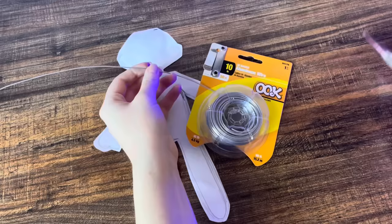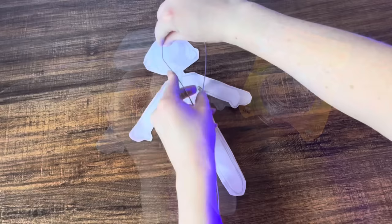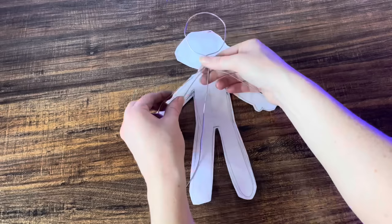I'm just taking some 18 gauge wire and I'm going to make an armature for my doll. It's essentially a metal skeleton, and this is what we're going to attach everything to. I'm using the template of my doll as a guide to make sure the sizing of everything is correct.